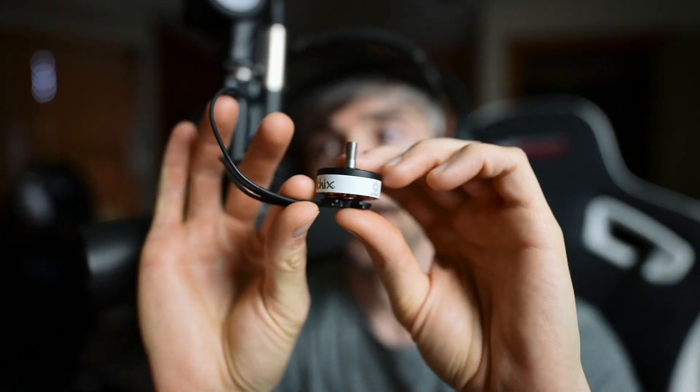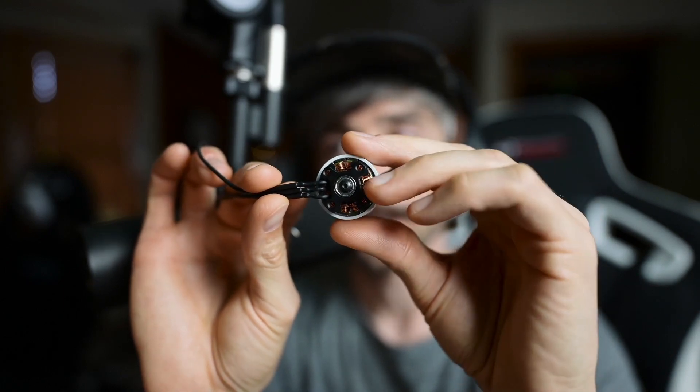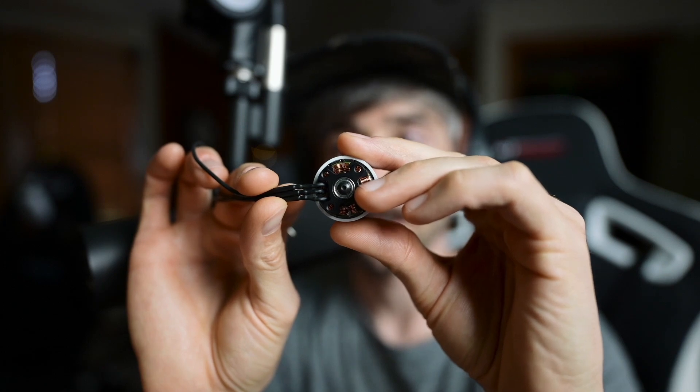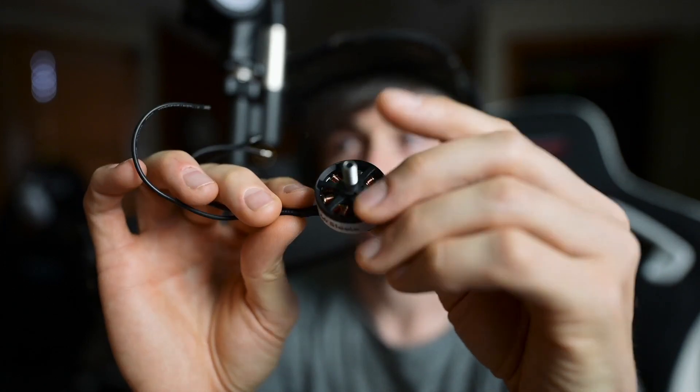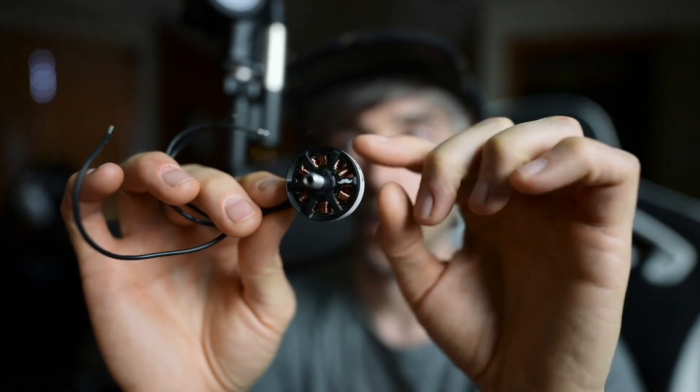I'll be giving you a lot of specs, but I'll also give you a brief synopsis of the differences between the V3 and the V4 so you can understand what you may want for your particular needs. The V3 came out in 2019 — it's a 2306 stator size with 19x19 mounting holes, a 1.5mm screw to replace bells or swap bearings, a hollow steel shaft, and 0.4mm thickness windings.